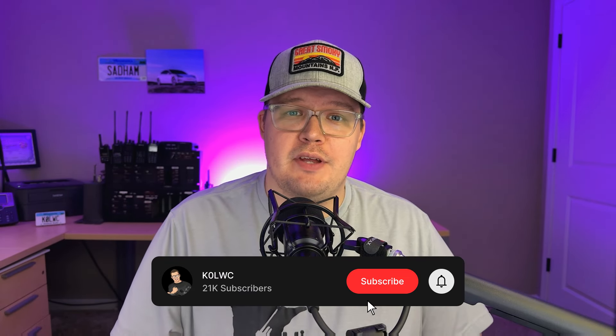So does Baofeng's engineering live up to the marketing hype? Let's find out. As you're watching this test, go ahead and click the like button, and don't forget to subscribe for more videos like this in the future.